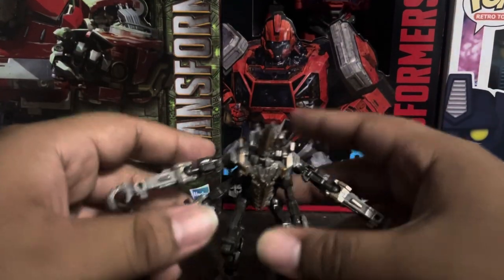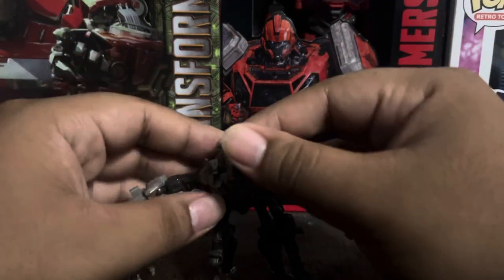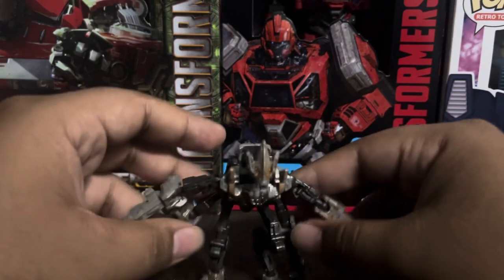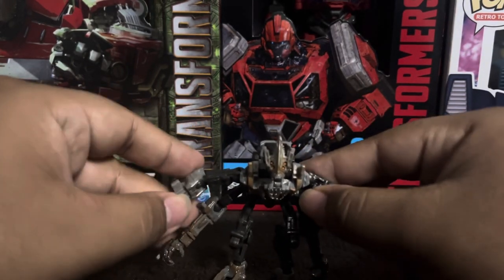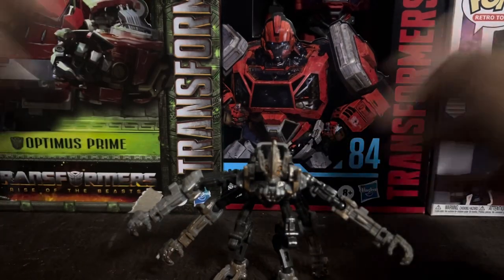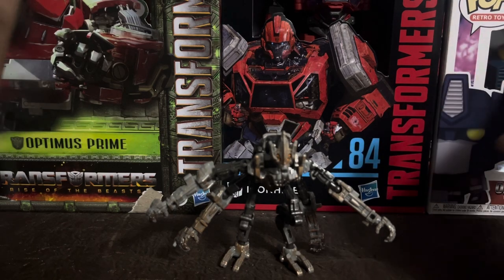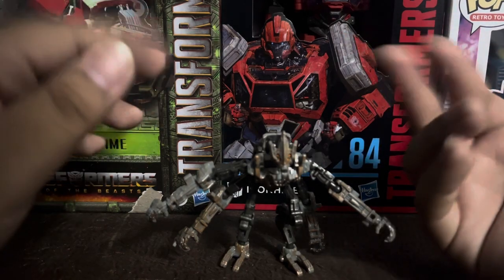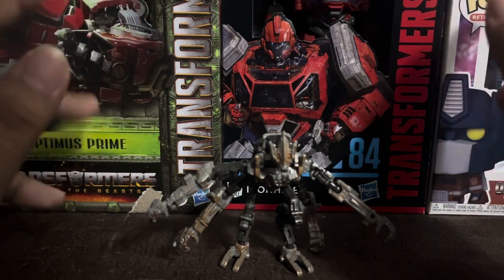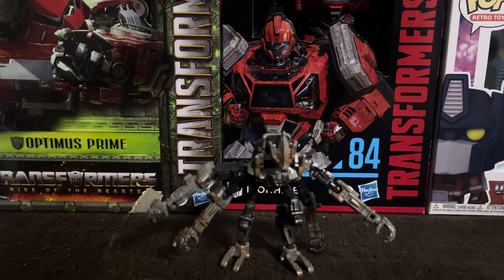Would I recommend him? If you love the Terrorcons, yes — but he's kind of the weakest of the group. He's not really meant to be that great. Anyway, hope you guys enjoyed this short video. I can't wait to review Nightbird, which may be the next review. Like and subscribe, and I'll see you guys in the next video — bye!